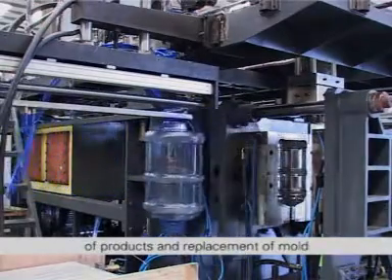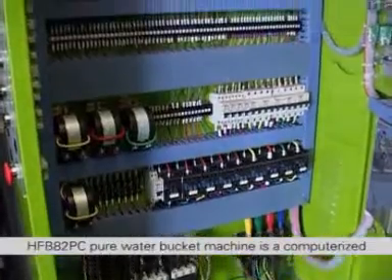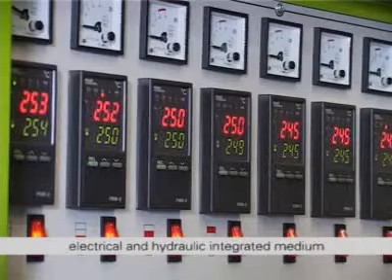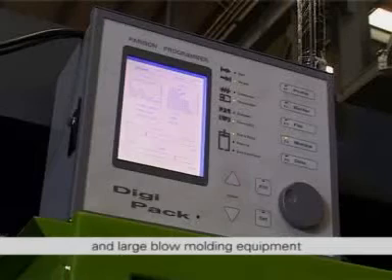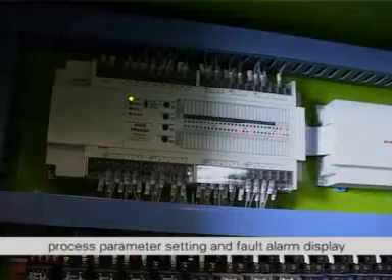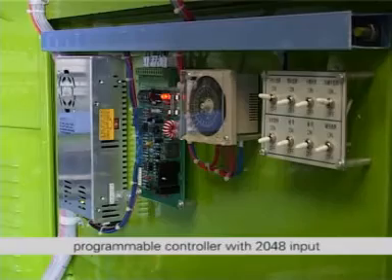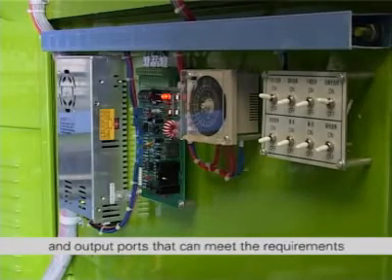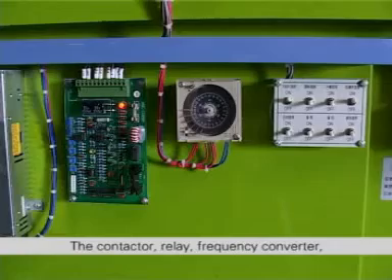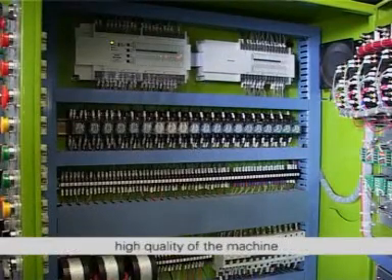The Electric Control System of the HFB82PC pure water bucket machine is a computerized, fully automatic, high speed mechanical, electrical and hydraulic integrated medium and large blow molding equipment. It has the features of easy operation, process parameter setting and fault alarm display. The electrical appliance adopts a Panasonic FP1 programmable controller with 2048 input and output ports that can meet the requirements for blowing various products. The contactor, relay, frequency converter, and temperature controller have adopted world famous brand products to ensure high quality of the machine.